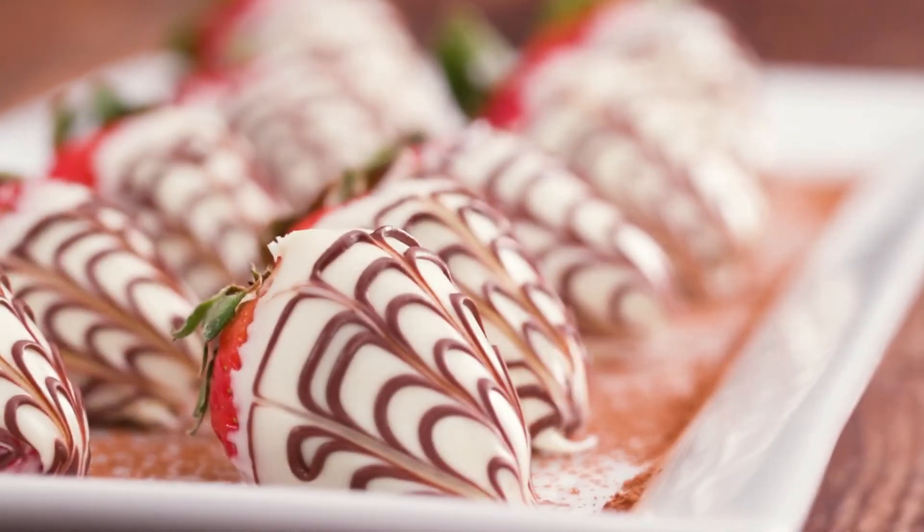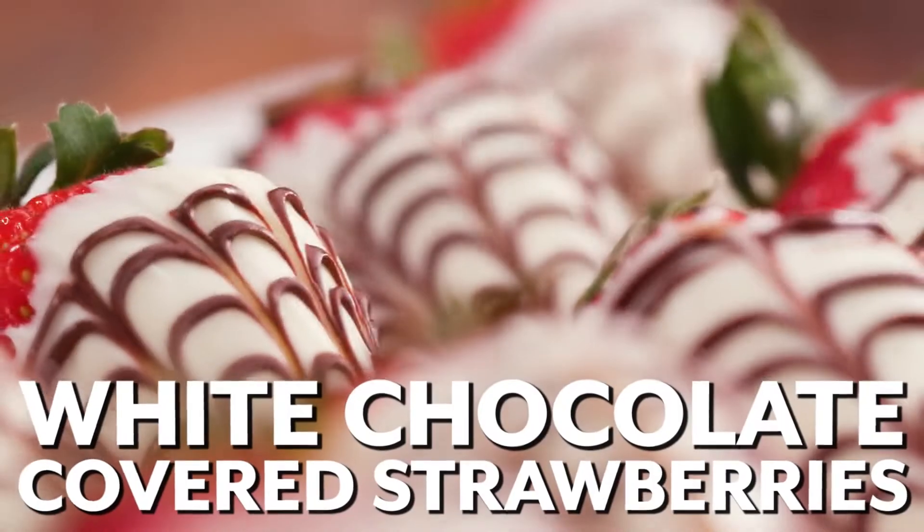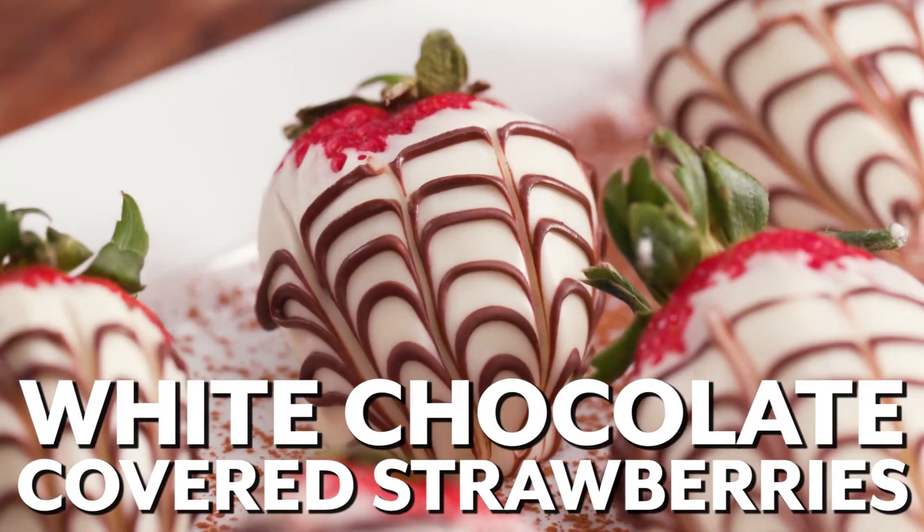With Valentine's Day fast approaching, we decided we would show you a really unique way to make white chocolate covered strawberries. Today, I'm going to show you a simple and easy method to make them look like they were done by a professional.